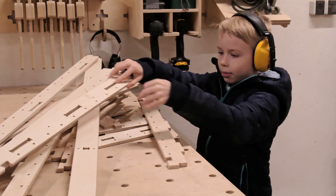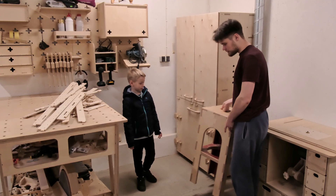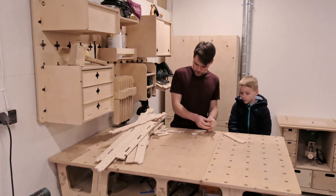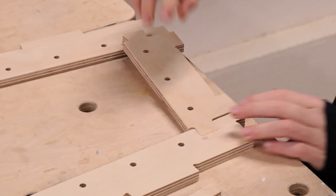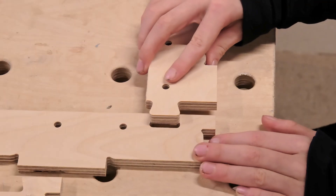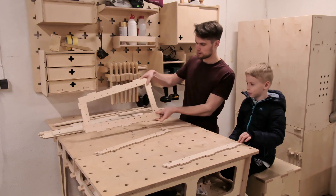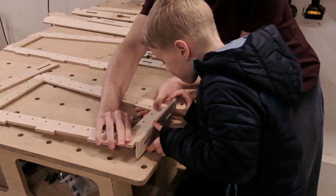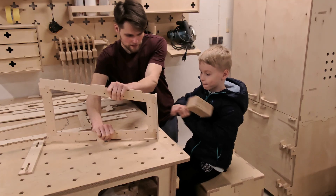It didn't take long before we could move to the workbench to work on the most exciting part of the project: assembling. We start with the sides of the goals — assembling them takes simply joining four dovetail joints. To be sure the dovetails won't come apart, we added a small component at the top of the sides. The tenons on the side components are locked in place by the top component's mortises.